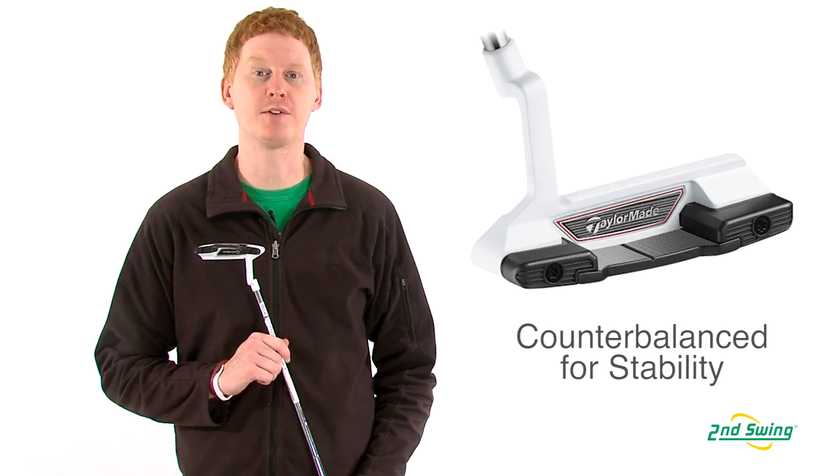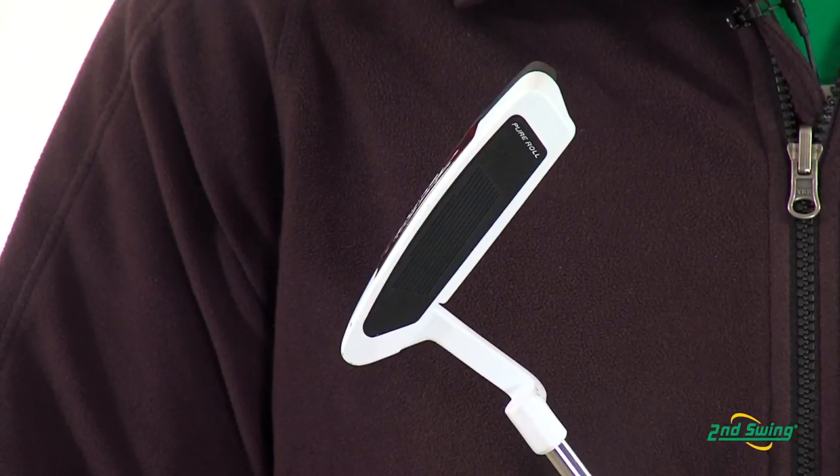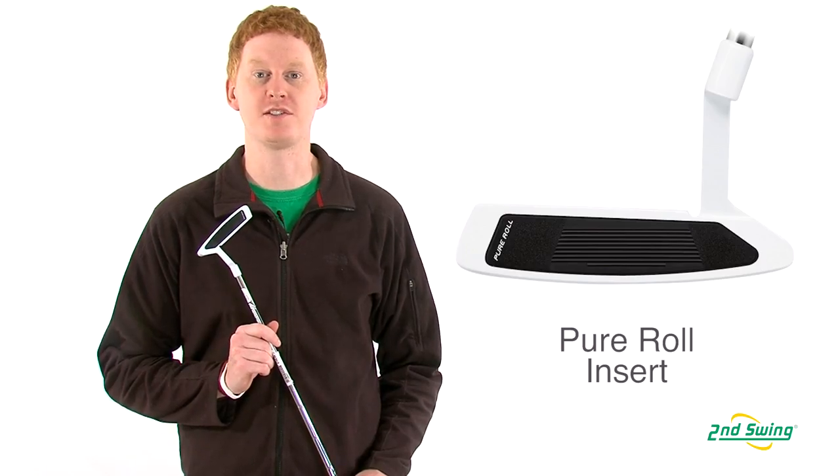A 130 gram grip counterbalances the head weight to make a smooth swing on every stroke. A pure roll surlyn insert provides a soft feel and smooth roll with every swing.